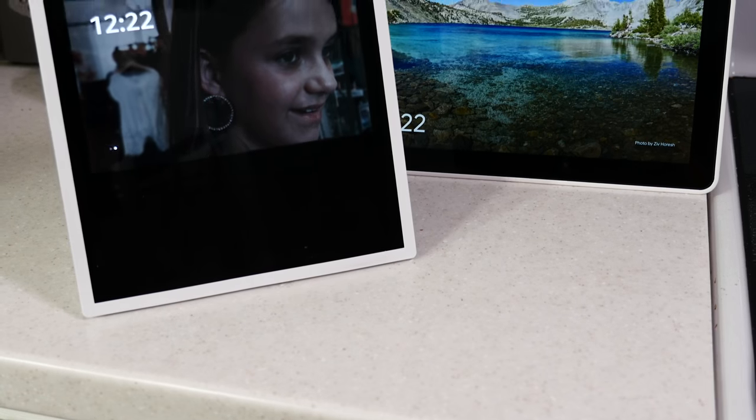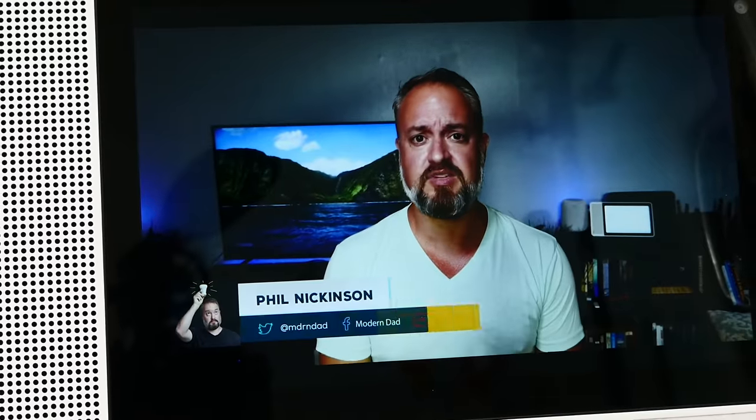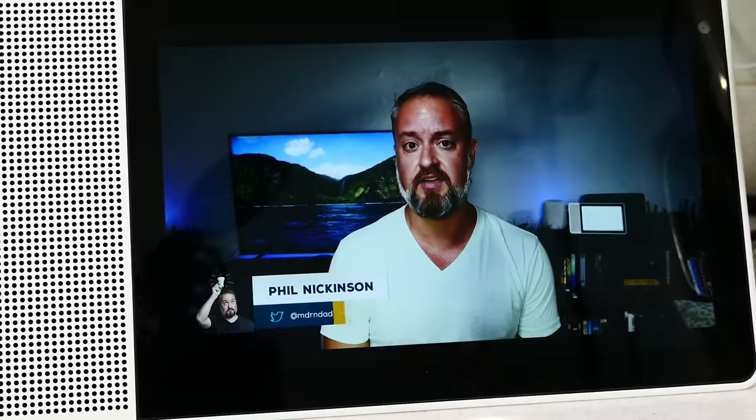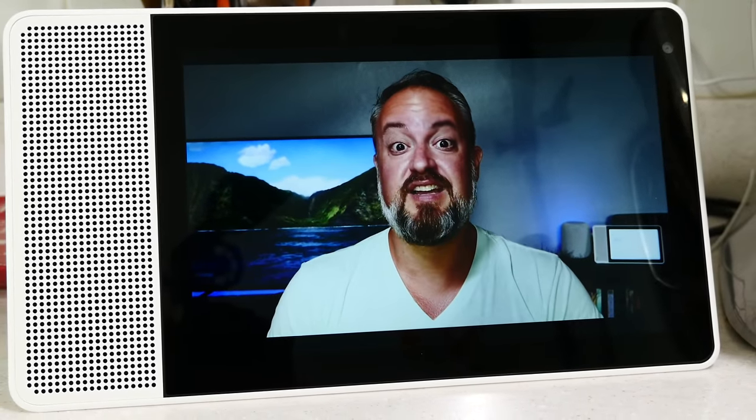Is it better than the Amazon Echo Show? That's going to be a whole other video, so stay tuned. Be sure to subscribe and hit that notification bell so you'll see all the new videos, including the next one on the Echo Show. Go share this with all your friends. See you next time.